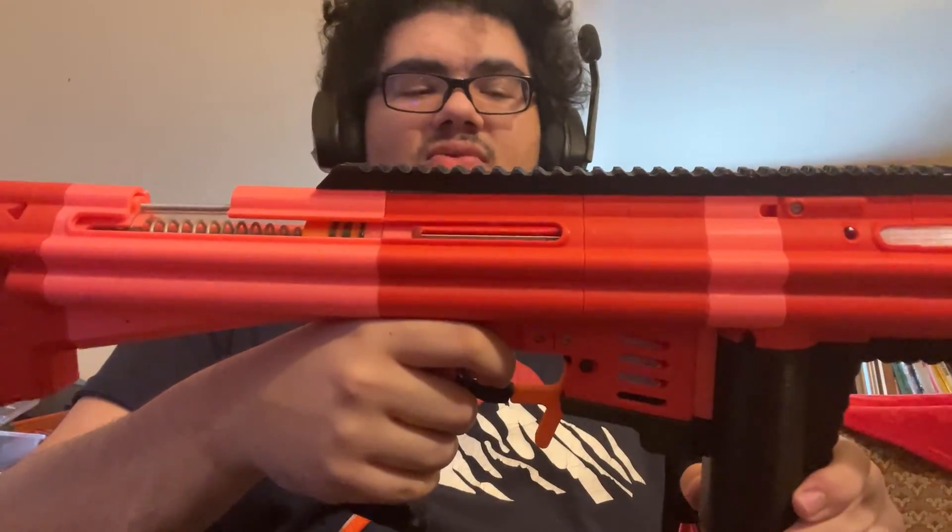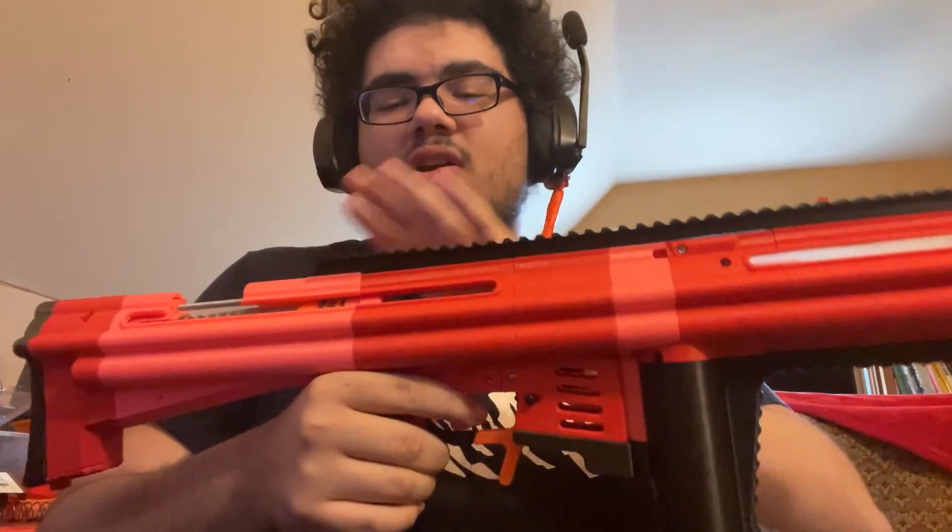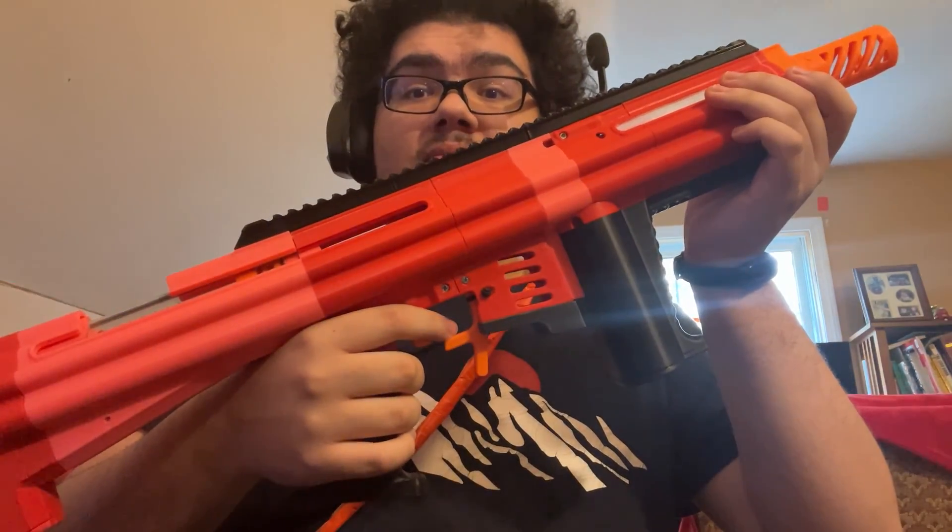I'm probably going to have to fully disassemble this, reprint some bits, and then get it back together for a proper test run. The first dry fit went reasonably well — better than expected, honestly. It's usually the first prototype that's garbage, second is better, by the third things are starting to get good, fourth is real good, and the fifth is generally beta or release — that's how it went with Slab, Alchemist, Cynthia, and all that. This first prototype is indeed rough, but promising. I'll do more update videos as things get working, and post a video once everything works.